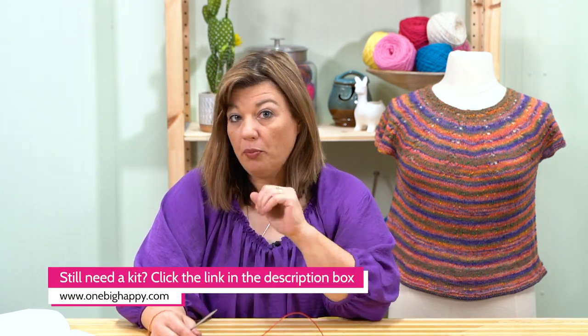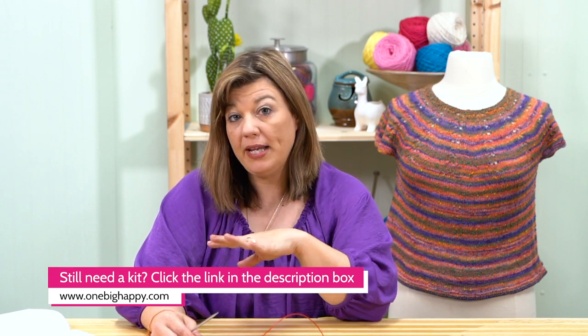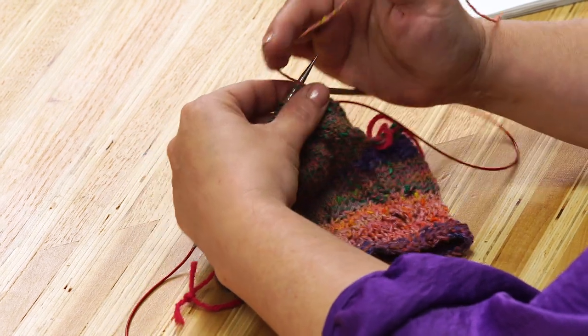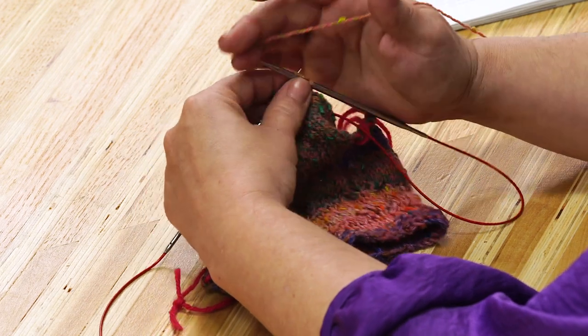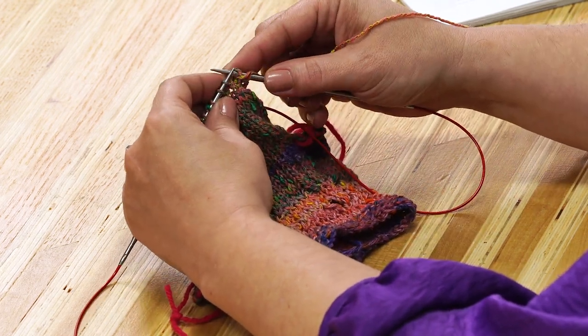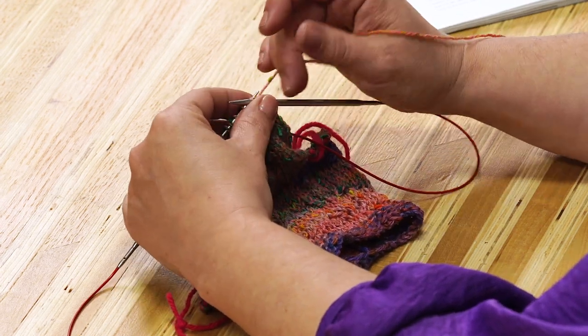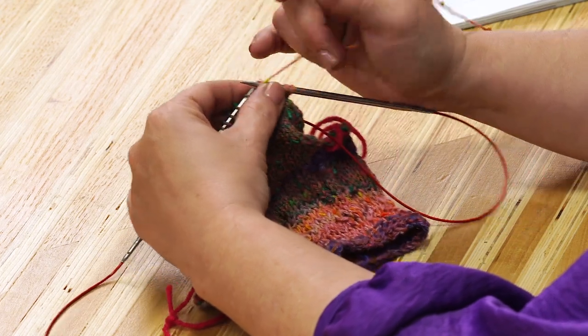To do that, it's a simple purl and knit — one row of purl, one row of knit, and we repeat that again. Let's go ahead and show you on this little sample. Garter stitch has a purl on one side and a knit row on the other side. Because we are knitting in the round, we need to do one round of purl and one round of knit to get the garter stitch. If you were knitting flat, you would knit every row.